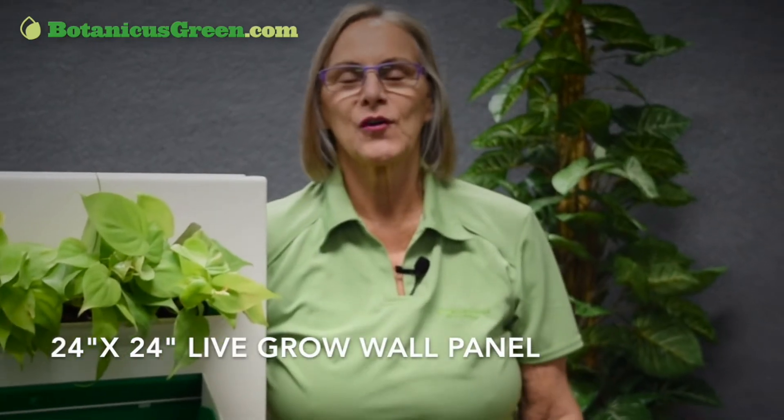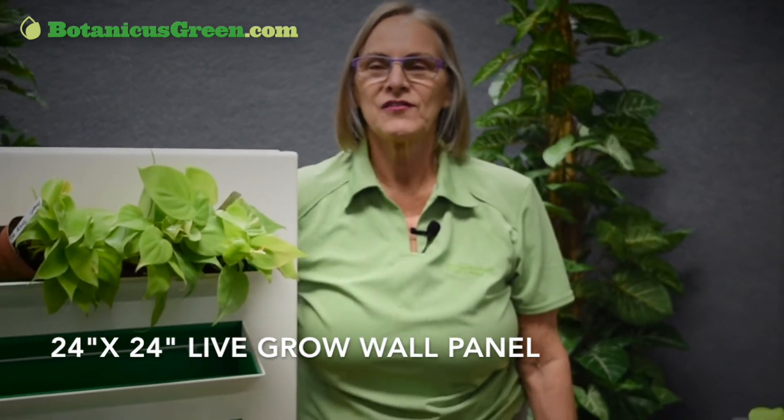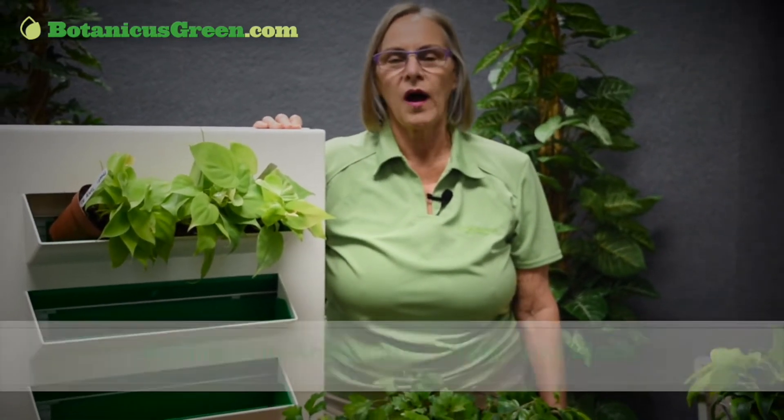Hi, I'm Katherine. Welcome back to prunethisandbotanicusgreen.com. Today I have to show you a great new invention in growing plants indoors. It's a mini green wall.